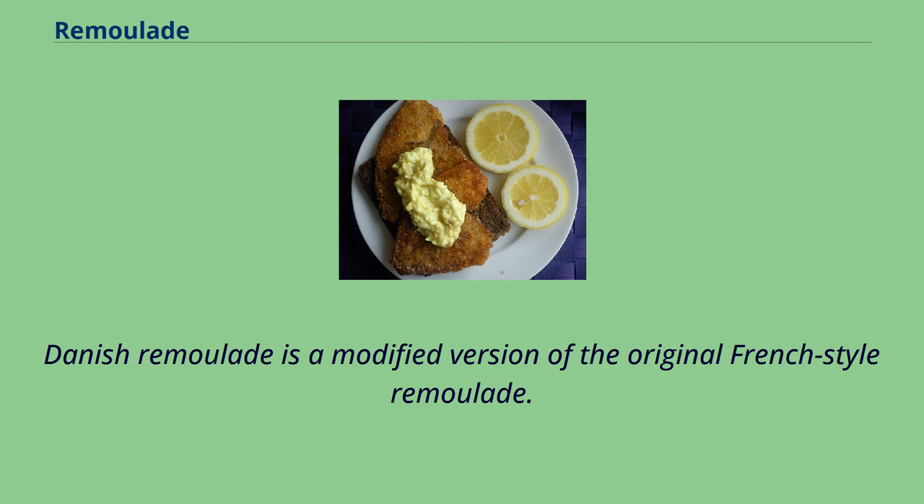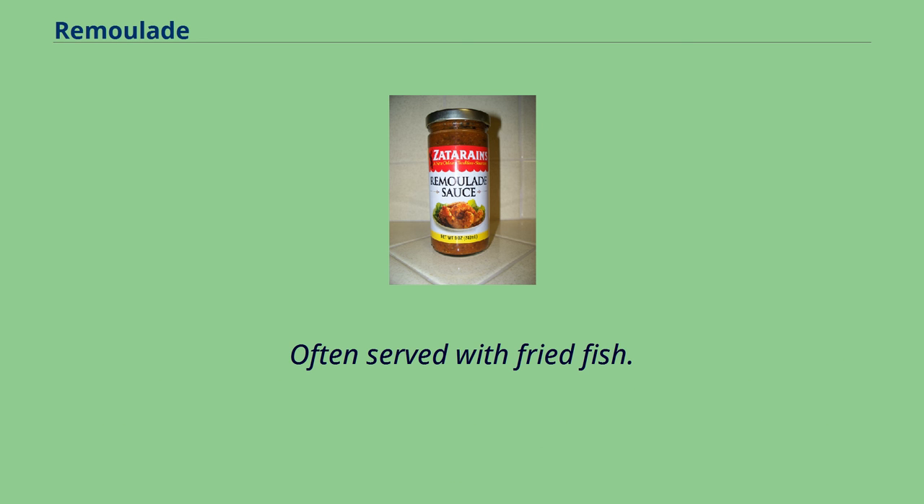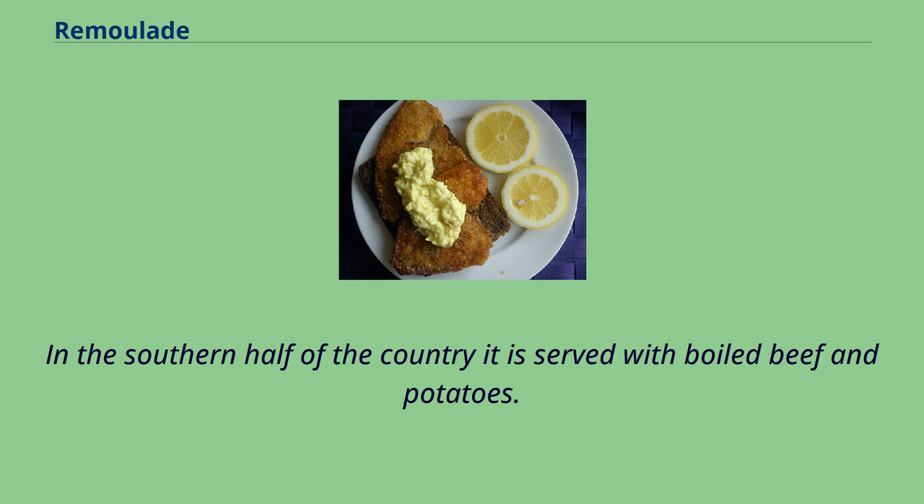Danish remolade is a modified version of the original French-style remolade. It is a mayonnaise-based sauce, colored brightly yellow with turmeric, mixed with a puree of capers and pickled gherkins or cucumbers, and sometimes cauliflower, cabbage, and carrots. Often served with fried fish, and mainly used with fried fish and as an ingredient in potato salads. In the southern half of the country it is served with boiled beef and potatoes.